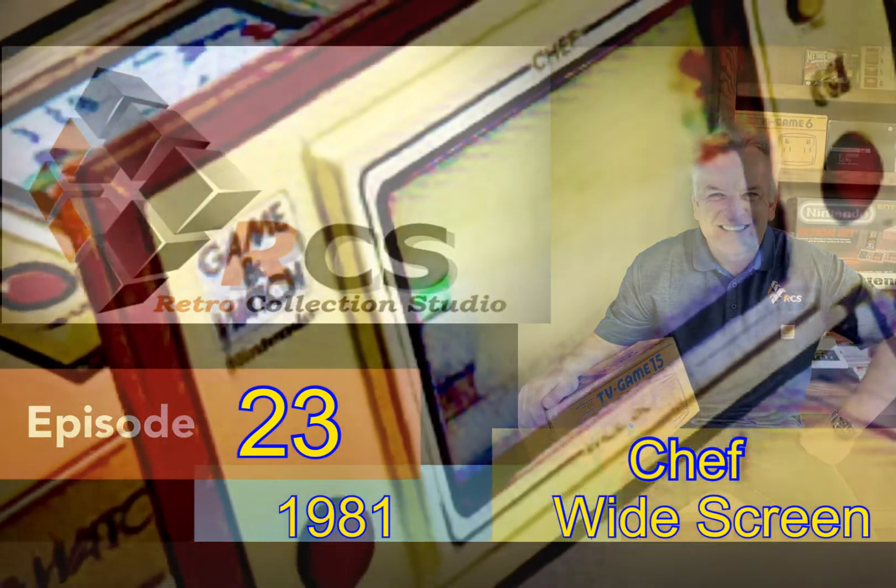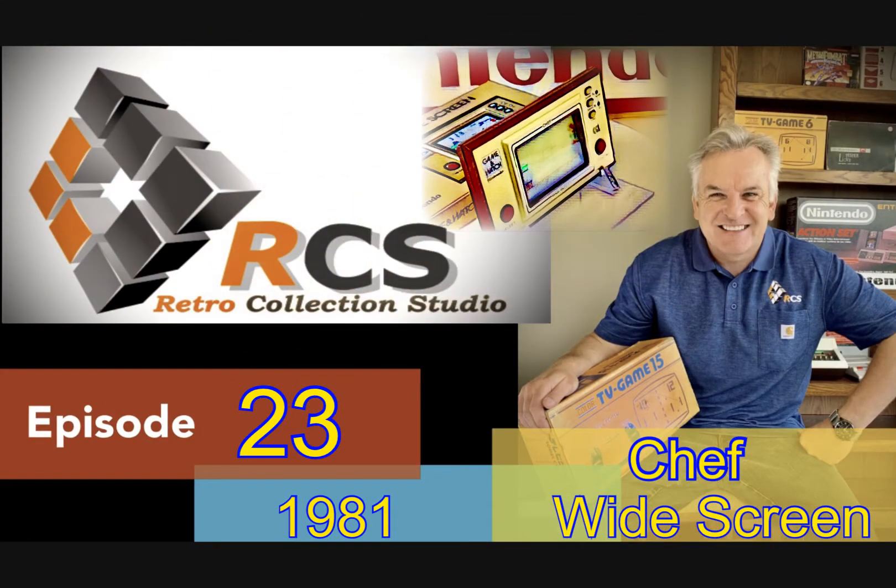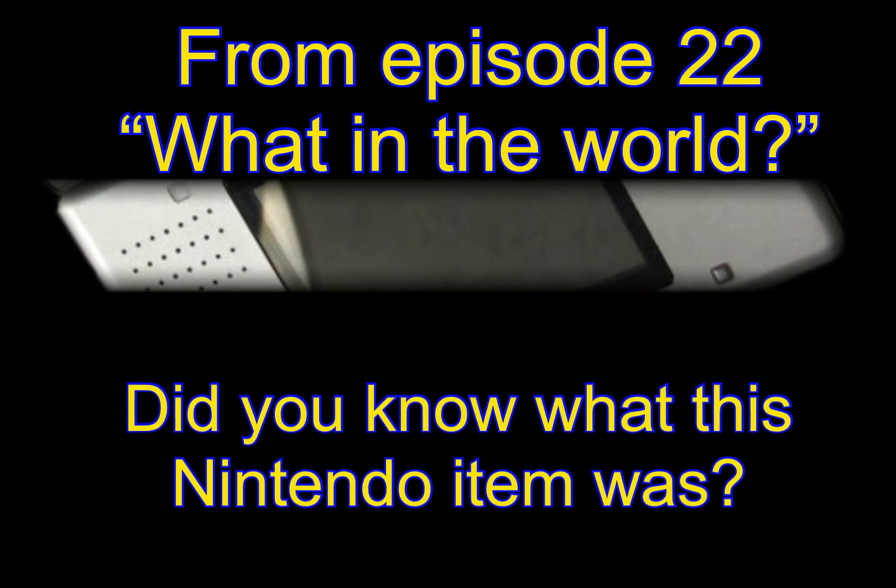Welcome everyone, I am so glad you are able to join me for today's latest episode from our channel, to look at the fourth offering from the widescreen series of Game & Watches — a wonderful Game & Watch which Nintendo called simply Chef. But before we get into this episode's focus and star attraction, I'd like to firstly answer last episode's picture quiz question.